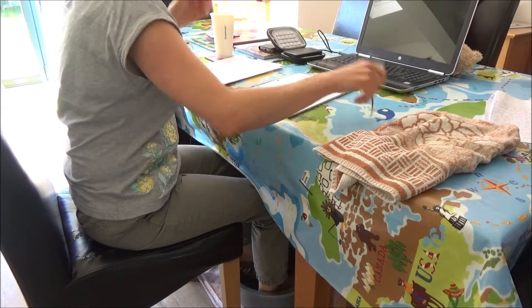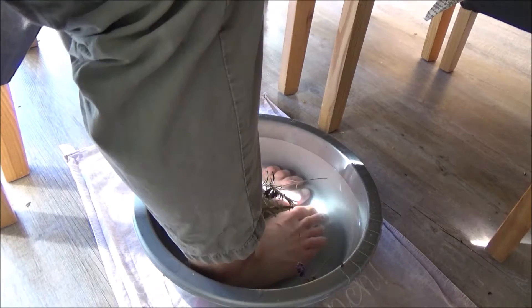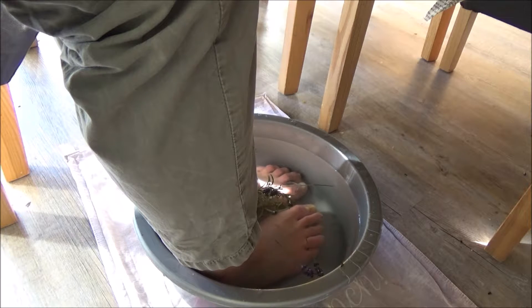it can also help to reduce inflammation from illnesses such as gout, it can eliminate foot odor, and it can also help to treat infections as well.